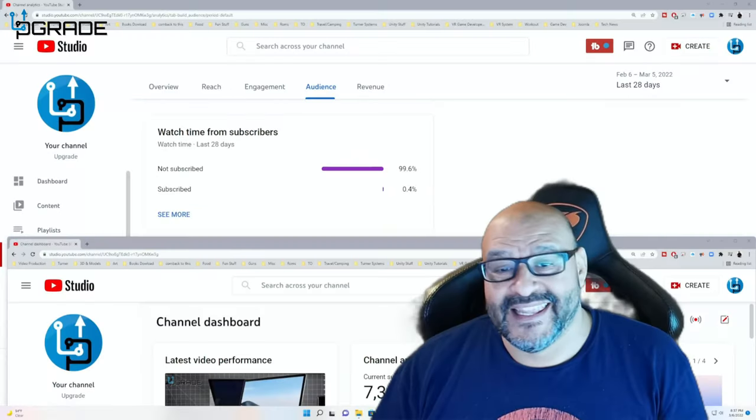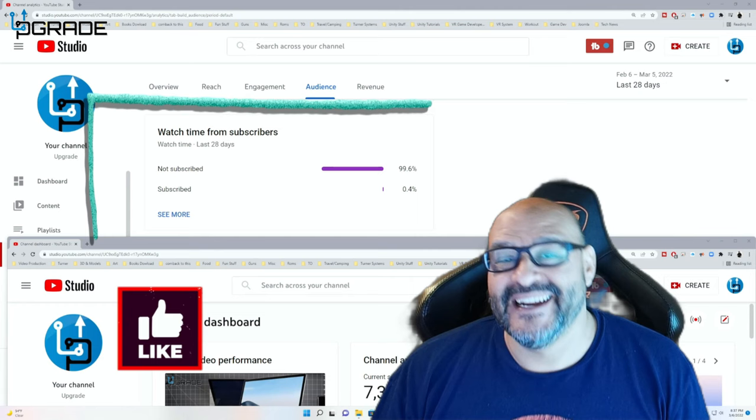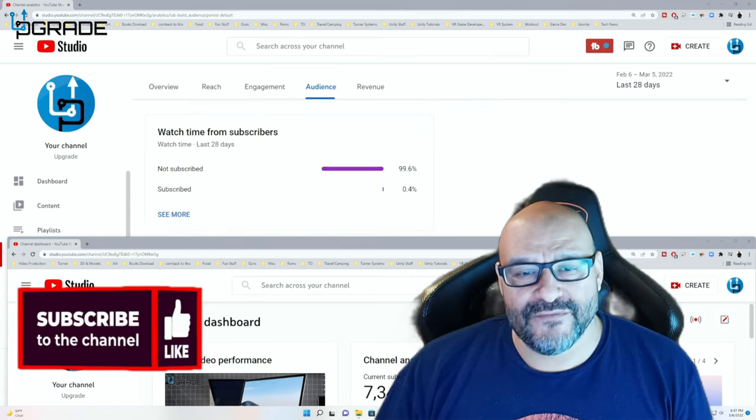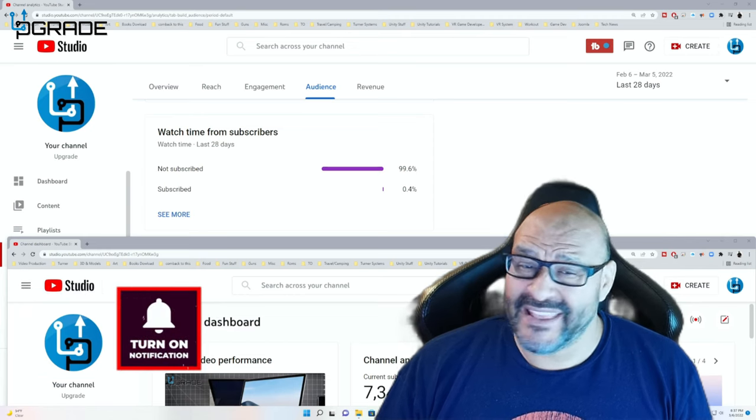I hope you guys enjoyed the video. 99.6% of you are not subscribers to my channel — I hope the content helps you out and you find it very useful. Please hit like and subscribe.